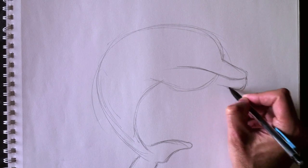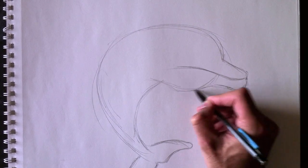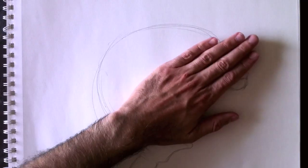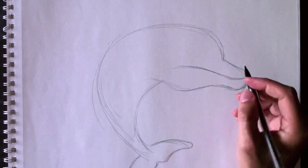Bring that all the way into his head. Nous emmenons cette ligne jusqu'à sa tête, ici, à la mâchoire, à la joue. We'll bring this line here — we'll erase that. On efface les lignes.